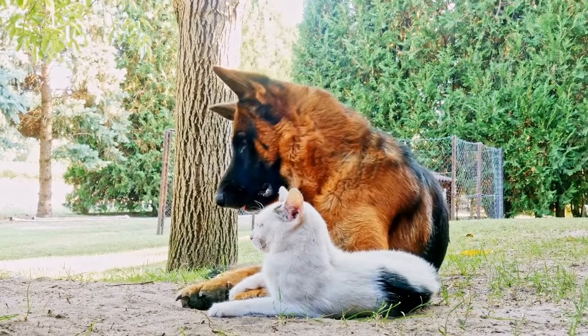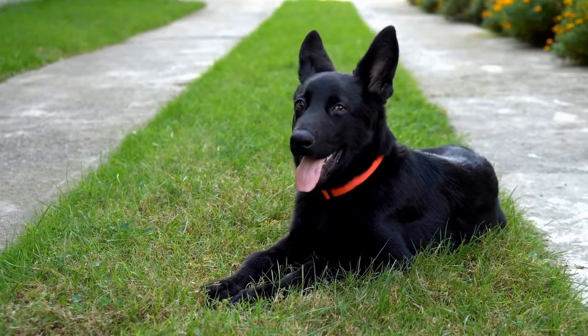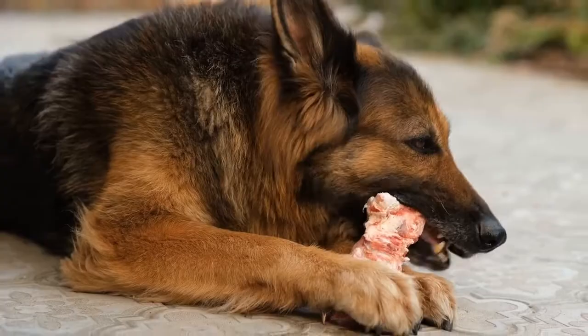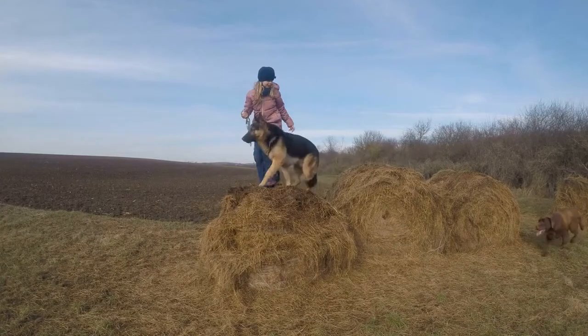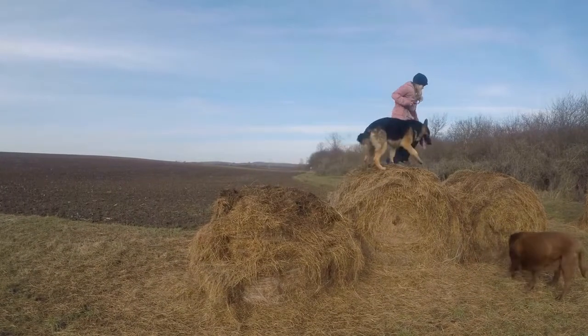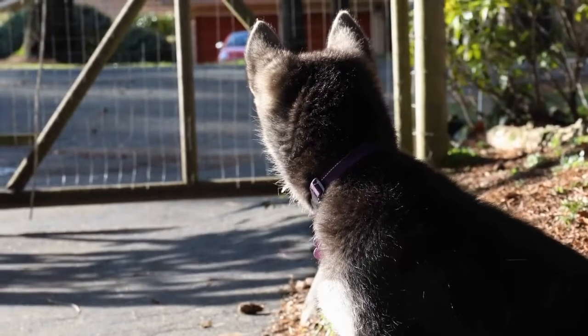Hip dysplasia is a genetic disorder that affects the hip joints of a dog. It occurs when the ball and socket in the hip joint do not fit properly. Over time, this can lead to pain, lameness, and arthritis. While it is a genetic condition, environmental factors can also contribute to the development and progression of hip dysplasia.